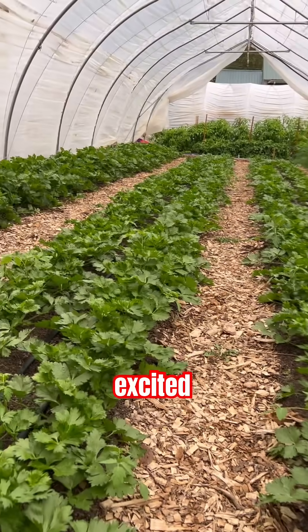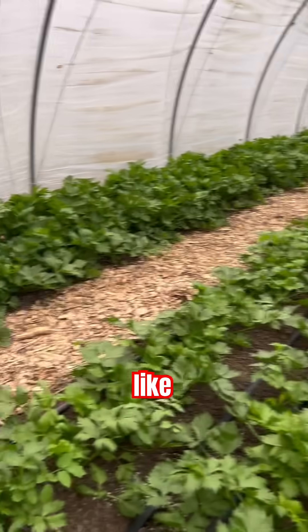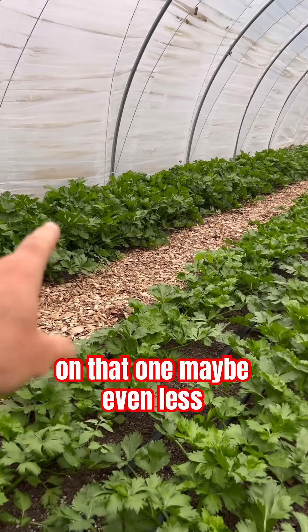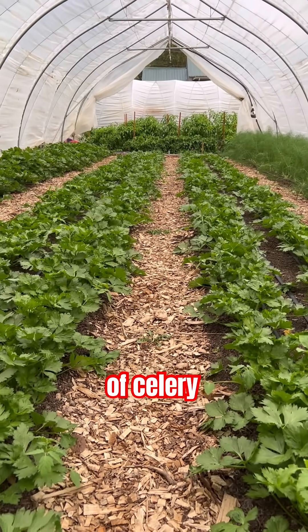We're pretty excited to see the outcome of the experiment. We're probably about 30 days out from starting to harvest on that one, maybe even less. These ones will hopefully be ready for Thanksgiving and we're going to have a boatload of celery.